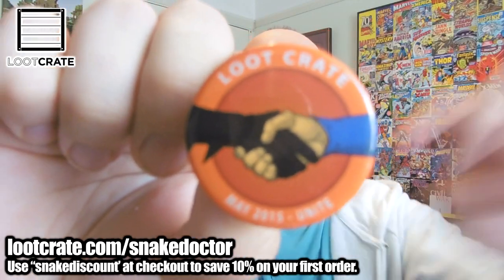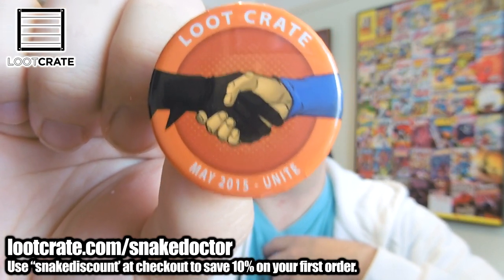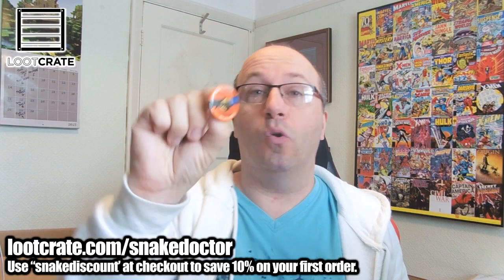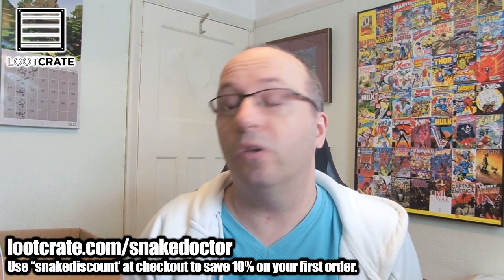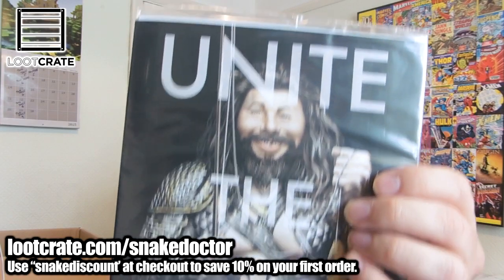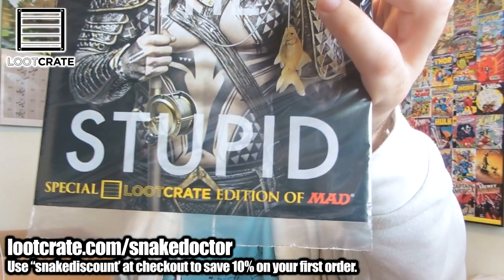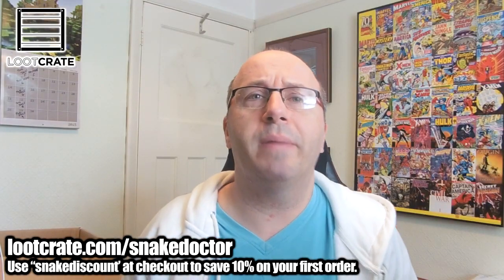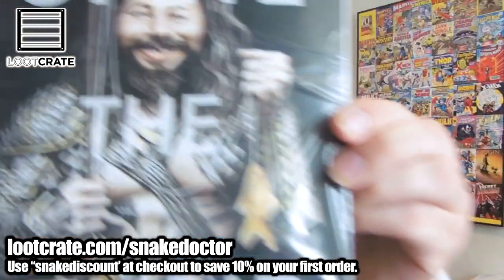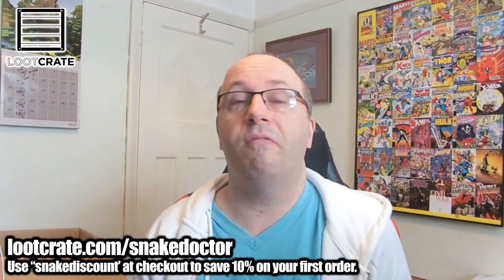Next up we have the Loot Crate Badge of the Month. It says 'Unite' on it — it's like a baddie and a goodie shaking hands, coming together and uniting forces of good and evil. Every month you get a Loot Crate badge. And here we have a little comic book: it's 'Unite the Stupid,' a Loot Crate exclusive edition of Mad Magazine. I've never actually seen Mad Magazine — I think it's very American. It's got a cool guy fishing a goldfish on the front, and there's also an offer to get a free version on your iPad.